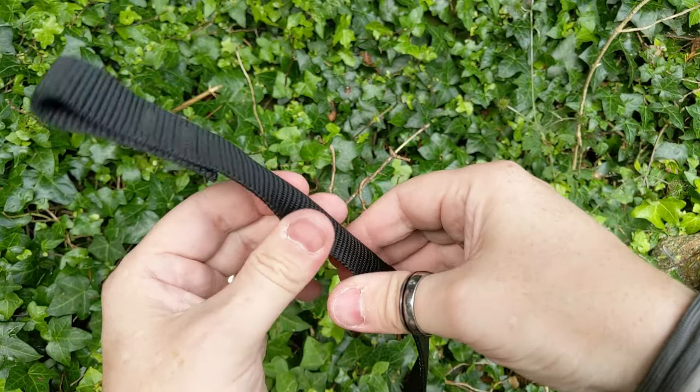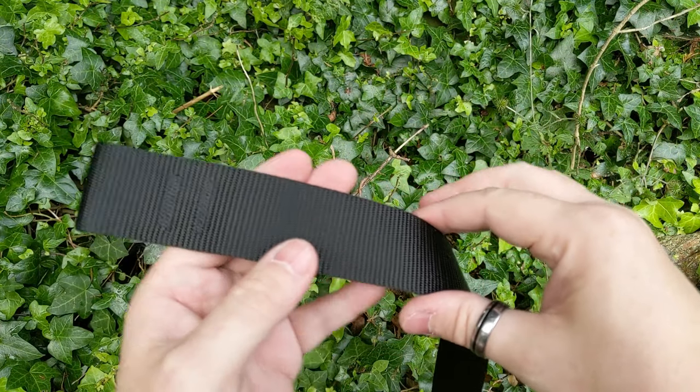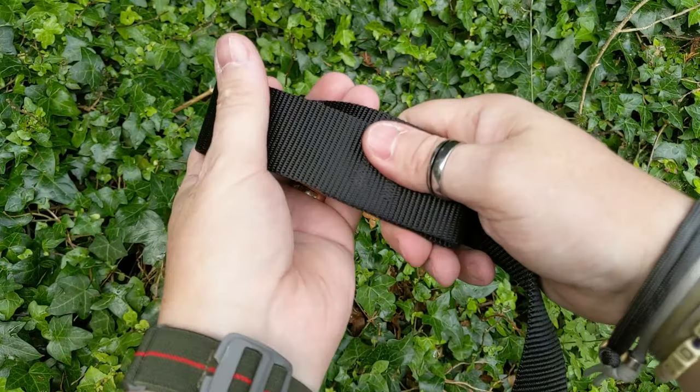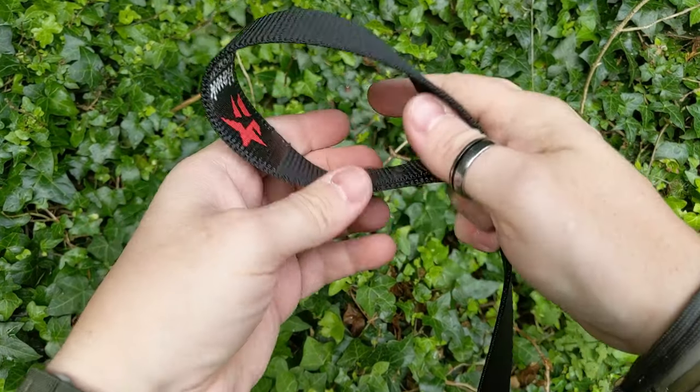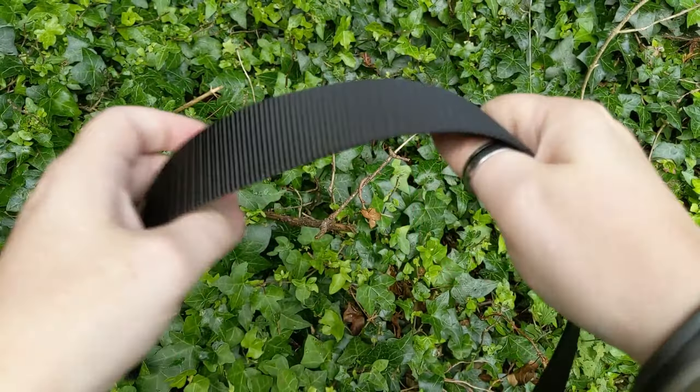If you pinch it, you can make it fold, but it's hard to make it fold compared to the other one. As a belt should, you should be able to wrap it around you, and it should be pliable enough to go around you.